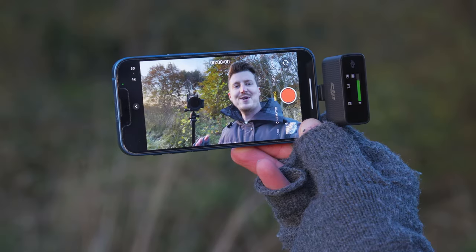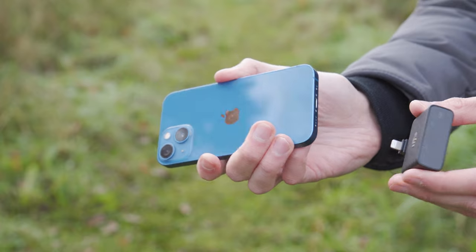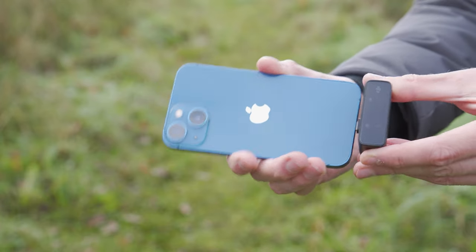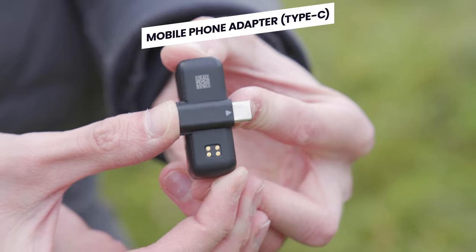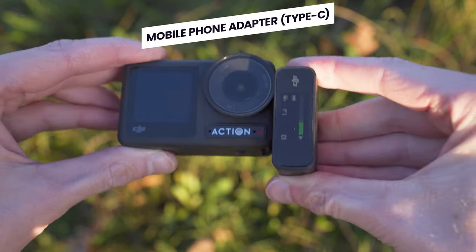You can have the receiver facing either direction, depending on whether you are in front or behind your mobile phone when recording. The second additional mounting adapter for USB-C devices, such as an action camera, attaches the same way.